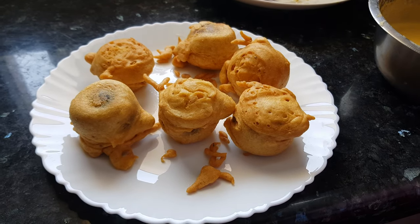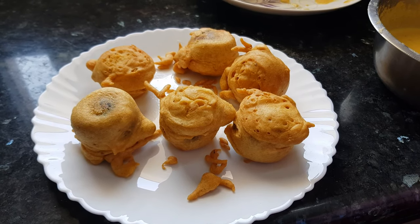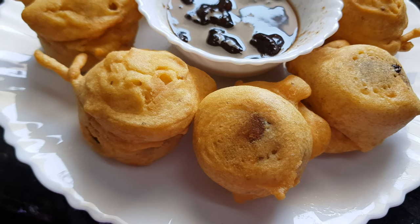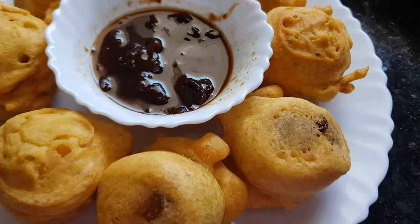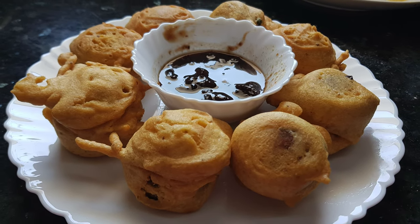You can serve this batata vada with any kind of chutney. You can use it to make vada pav, or serve it with a special tari — that is a gravy. Enjoy this batata vada or aloo punda. Do subscribe to my channel to get more interesting recipes like this, and press the bell icon to get notifications for new uploads. Thanks for watching!